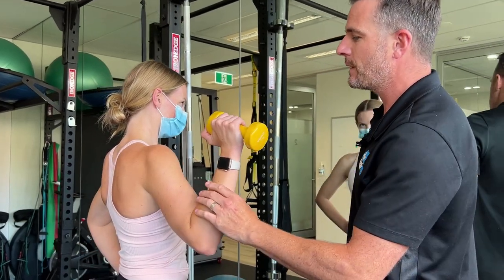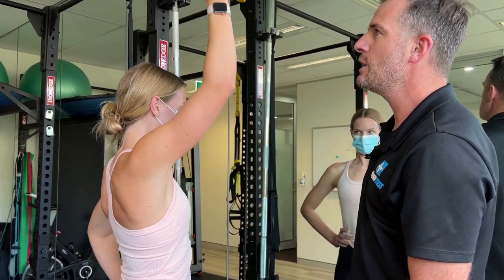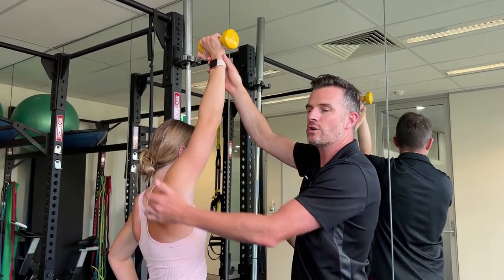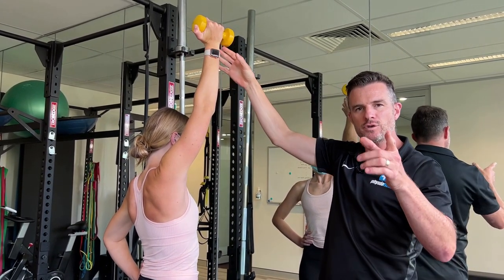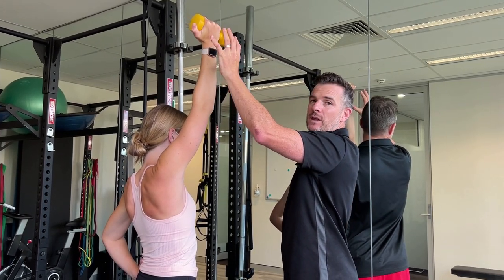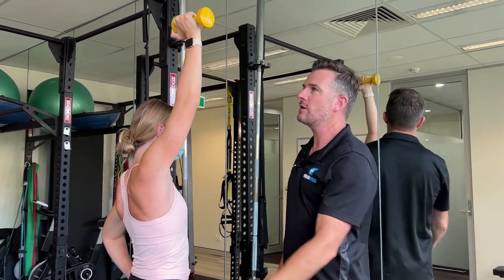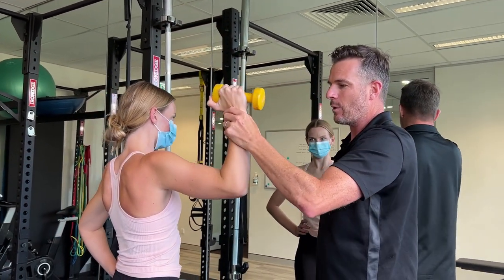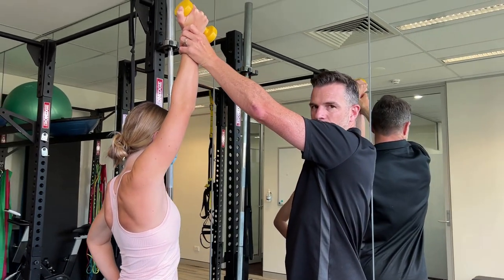When you press up, you want to make sure you externally rotate — see how she does that, that's what I want. You don't want to be internally rotated. If you've got shoulder problems, your best thing is to externally rotate. If you're using a kettlebell, when you get to the top the bell will be on the outside of your wrist — that's a good landmark. If the bell is behind you, you know you're internally rotated. So aim for the bell outside at the top, and when you come back down the bell will then be behind you — from neutral to external rotation.